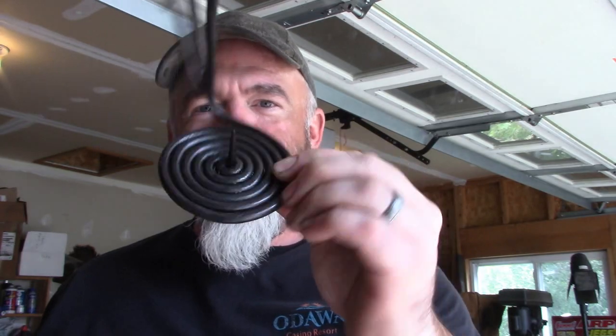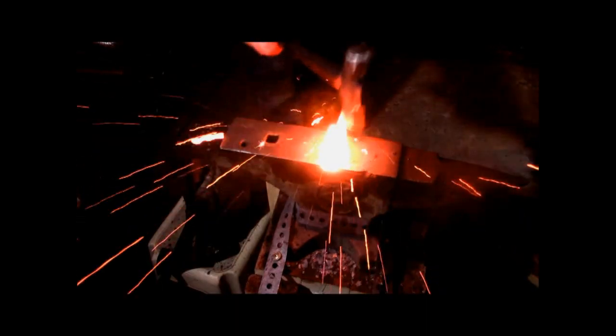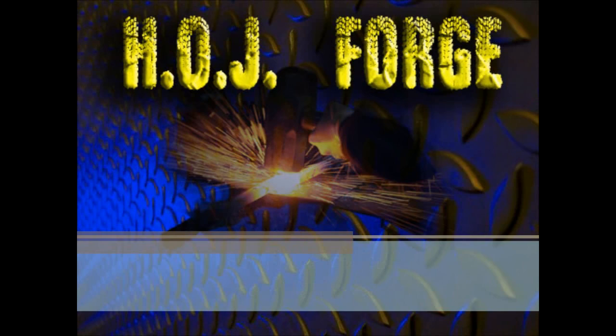What's up everybody, Jason with HOJ Forge. Today making some kind of candle holder. Before we get to that, a quick reminder — I'll put a link up in the corner here to the GoFundMe for the anvil fund. Help if you want, if you feel led. If not, let's get to the video.